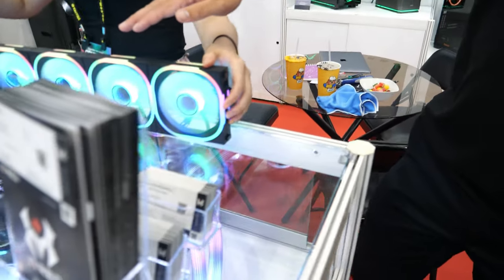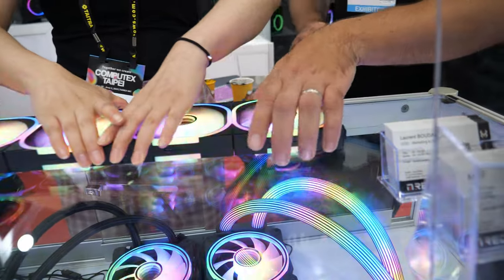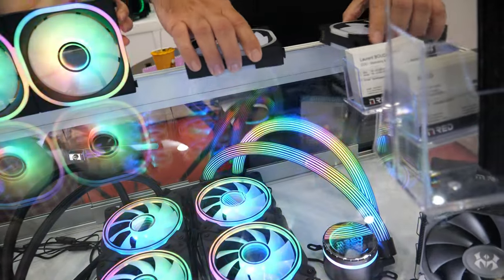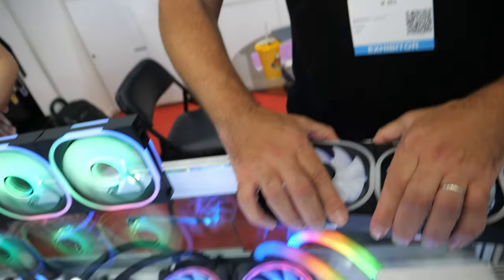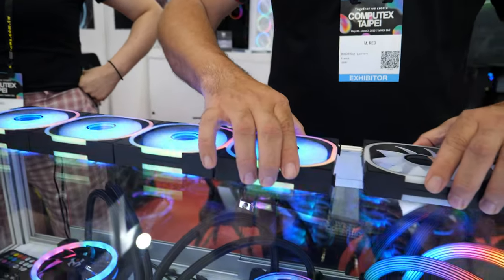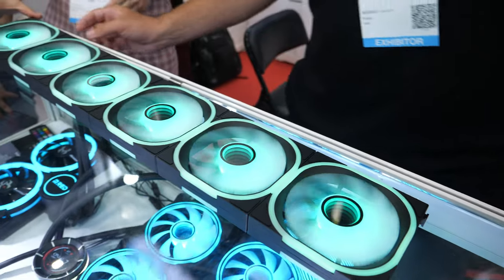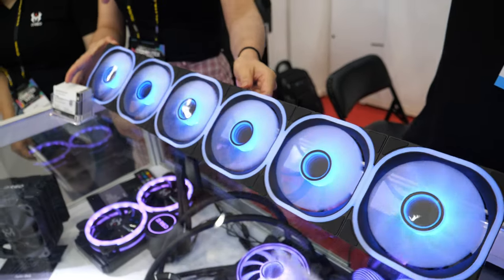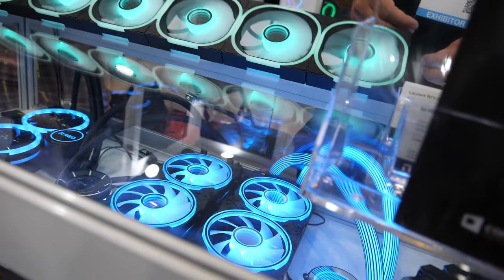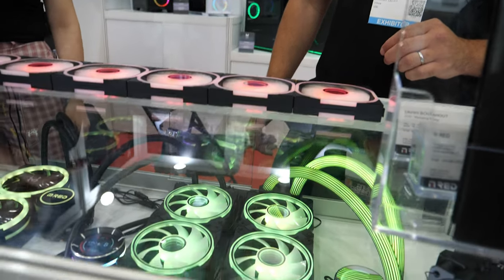What you will see here is interconnectable fans. You just stick them together — you plug one to the other, and boom, job is done. No more wires. You only have the wire from the first fan, and then you link as many fans as you want in your computer case. Makes it much easier to mount.